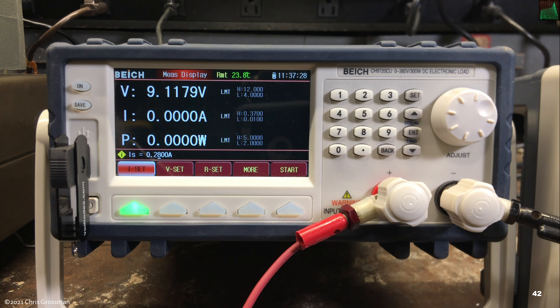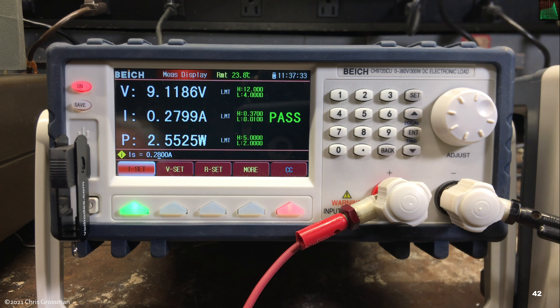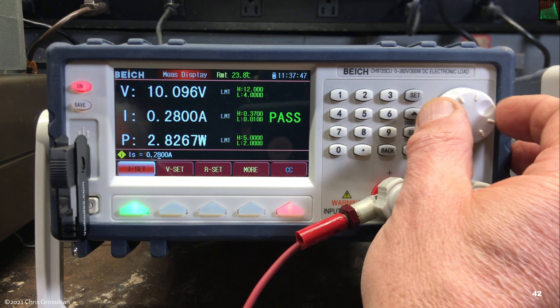I have the limit file set up. Watch what happens as I vary the power supply voltage up, then vary it back down, and come back up into the passing region. Now let's change the current level.